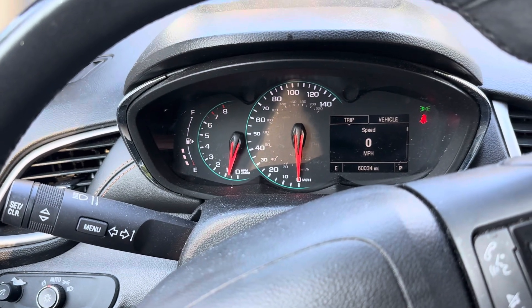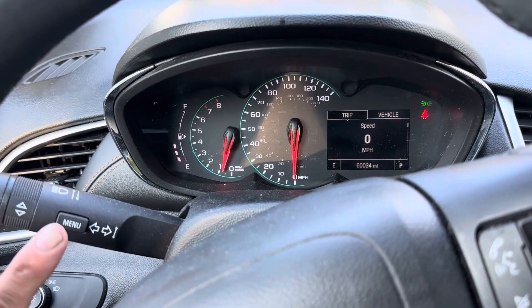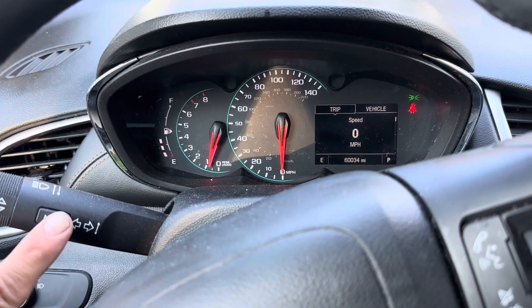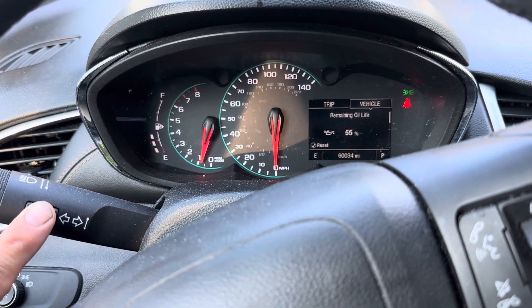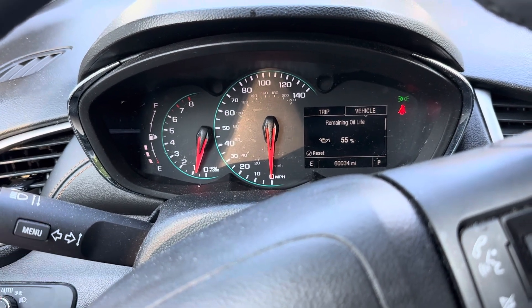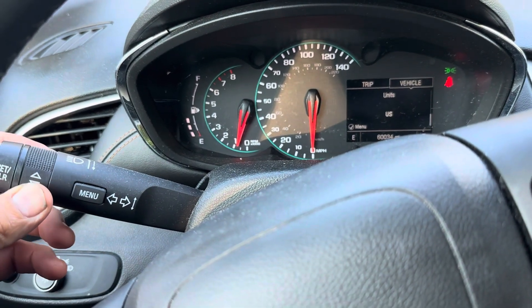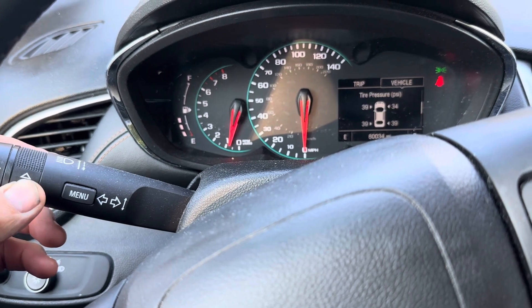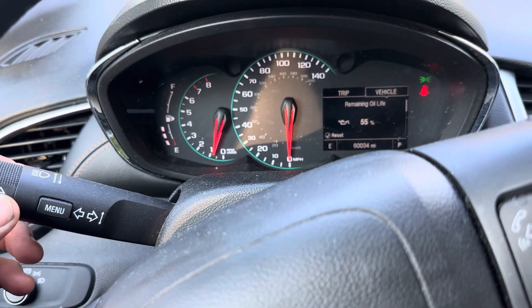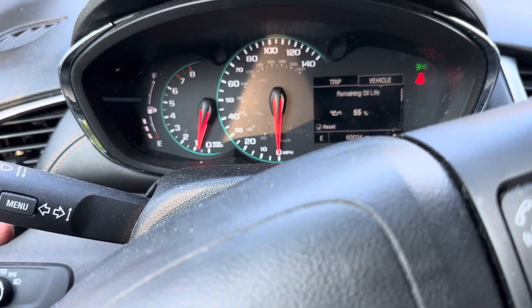Got this 2017 Chevy Trax — I'm gonna reset the oil light. Go over to the turn signal lever and push menu. Right away it shows the oil. Use the arrow dial, not the button, to change your settings. There's our oil.